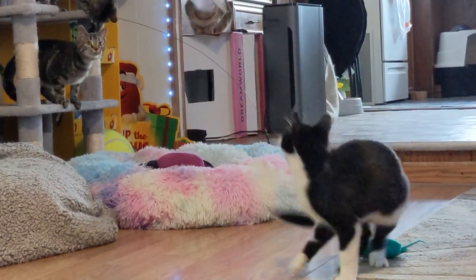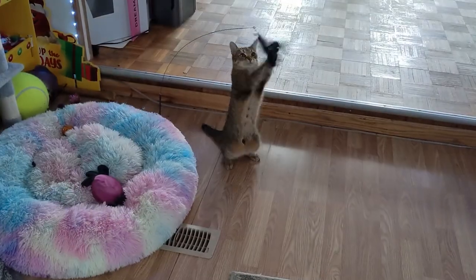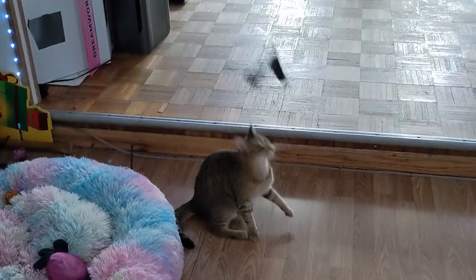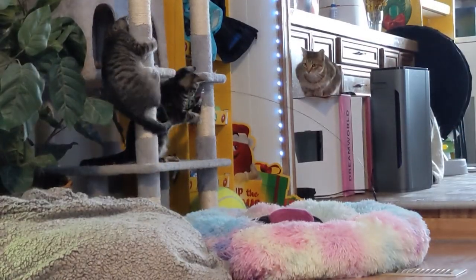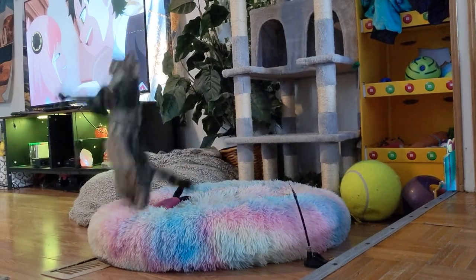In the past, our cats would play with these toys for hours, so after I put on the new feather attachments, they immediately remembered and ran over to play. Then I took out our second wand, and the cats went nuts. They had so much fun chasing the feather toys through the house and jumping to get them from the suction-mounted holder.